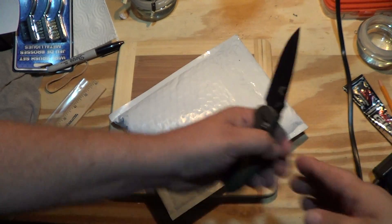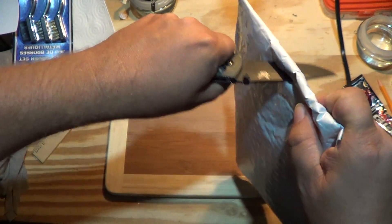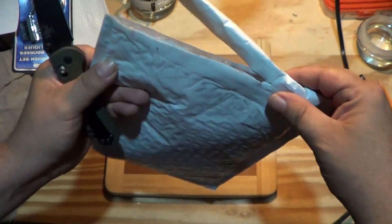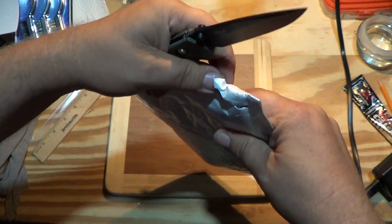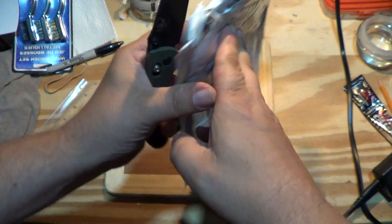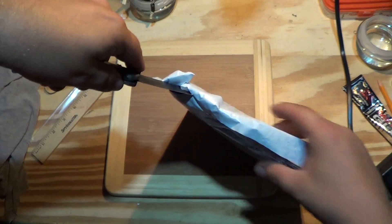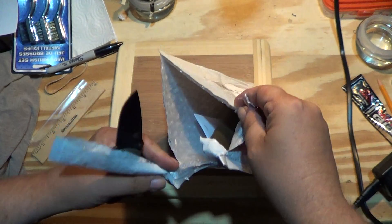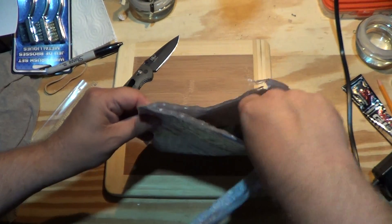Mini grip. Let's see. I don't want to — yeah, see, that was pretty close. You don't ever cut towards yourself, right? All right, let's see what we got.